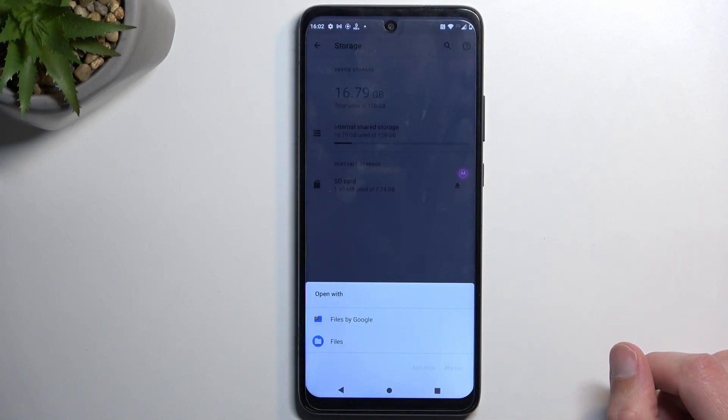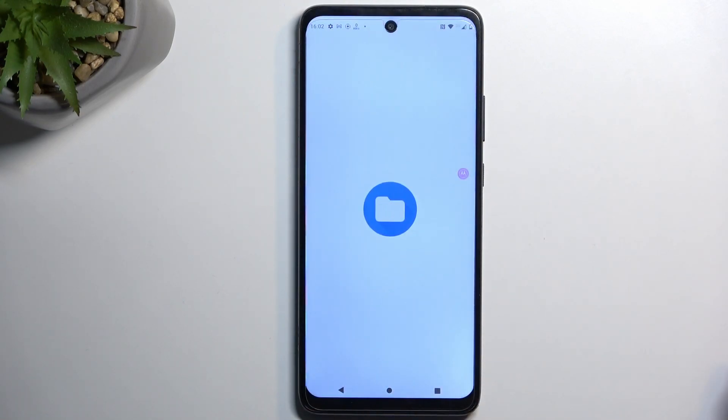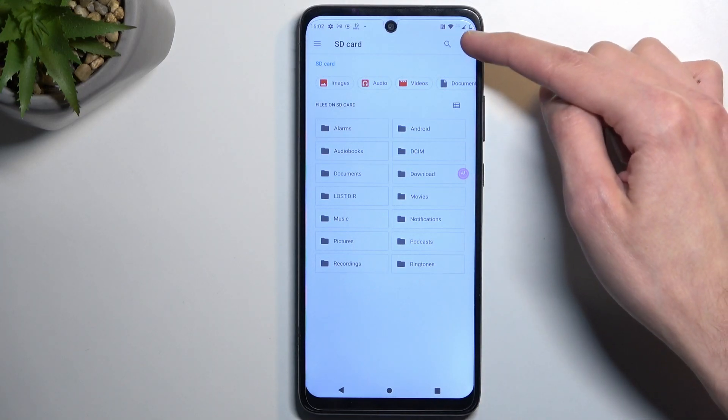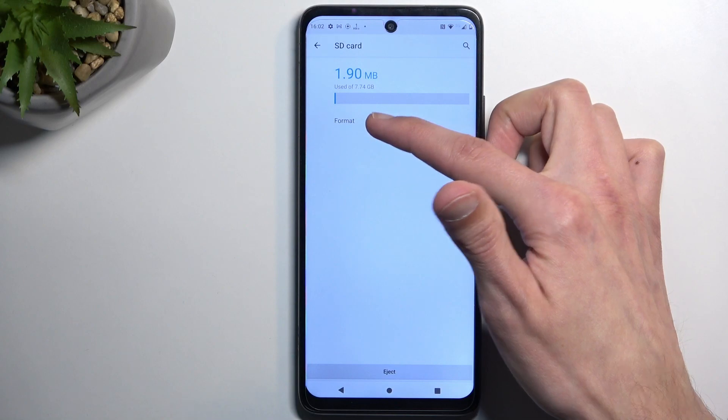We can choose to open it either with Files by Google or just Files. I'm going to select the second one and choose Just Once. Now in here, click on the three dots and then select Storage Settings, where you can see the format option.